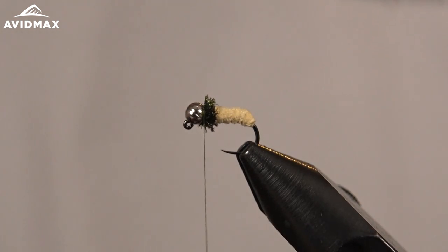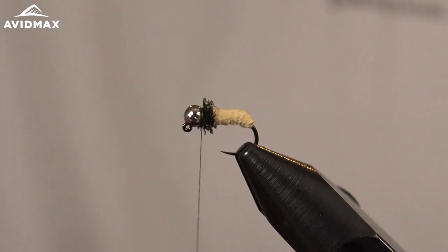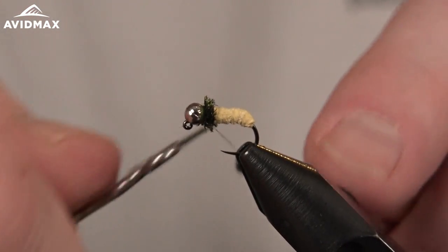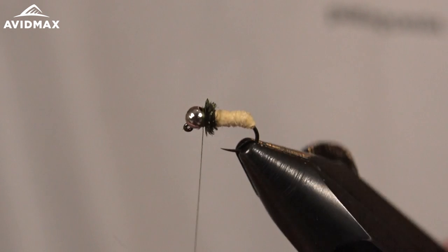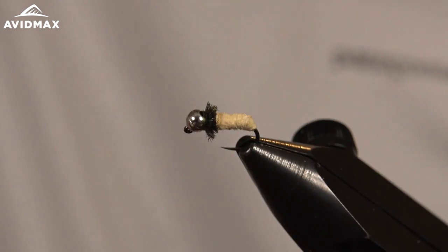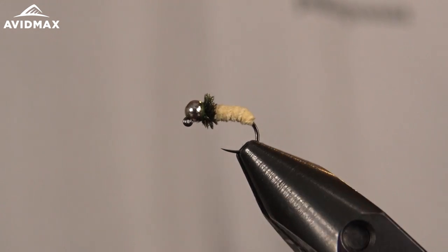Give the fly a whip finish and you're all done. It's a nice simple pattern to tie — fill your box quickly with these and it is sure to put some fish in the net for you.